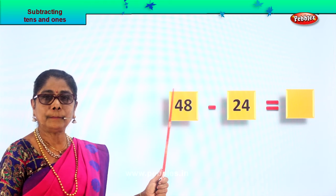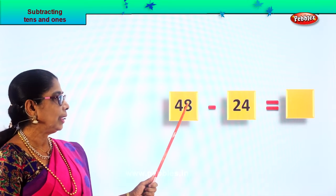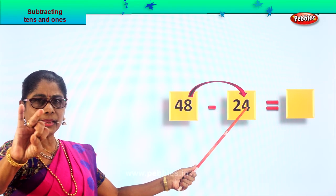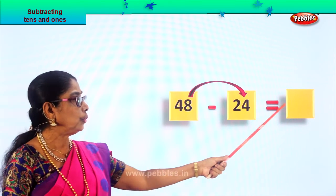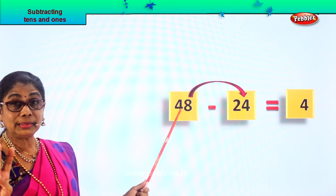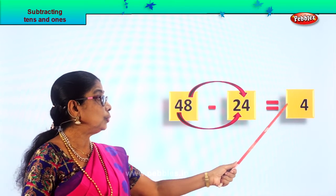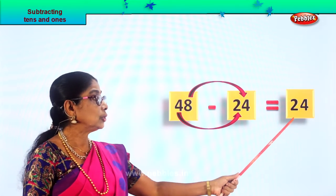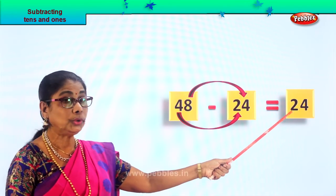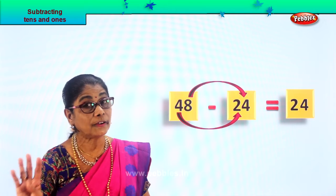Look, forty-eight minus twenty-four. What is forty-eight take away twenty-four? Eight ones minus four ones — four, five, six, seven, eight — eight minus four is four ones. Answer: four ones. Four tens minus two tens gives you two tens. Four minus two gives you two tens, so we write the two tens over there. Forty-eight minus twenty-four is equal to twenty-four. Forty-eight take away twenty-four gives you the answer twenty-four — that is two tens, four ones.